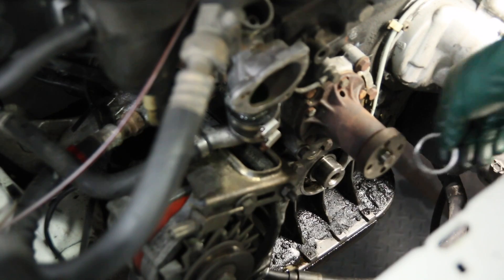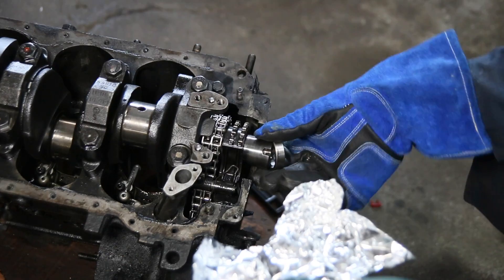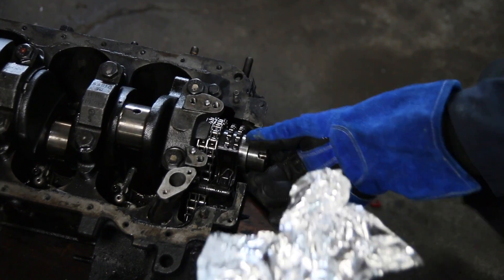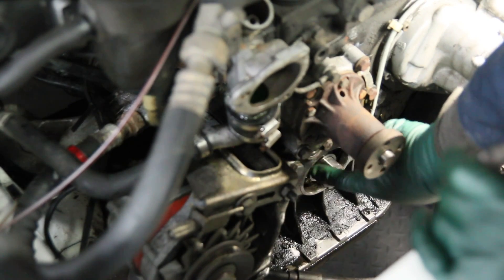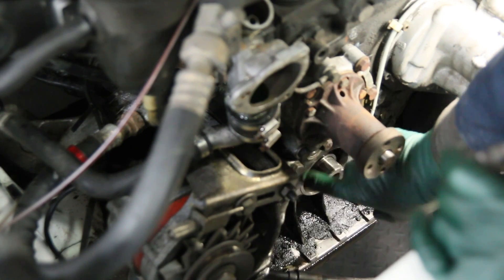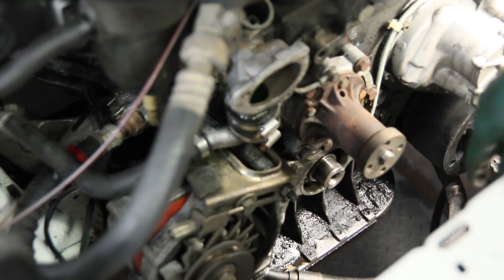Putting the race back on is easy — you just put it in an oven, heat it up, and it slides right on. Once you get the race back on, come in here and thoroughly clean the surfaces of the block and the pan where the new seal is going to go. Then you have to prep that seal and be very careful to install it properly.